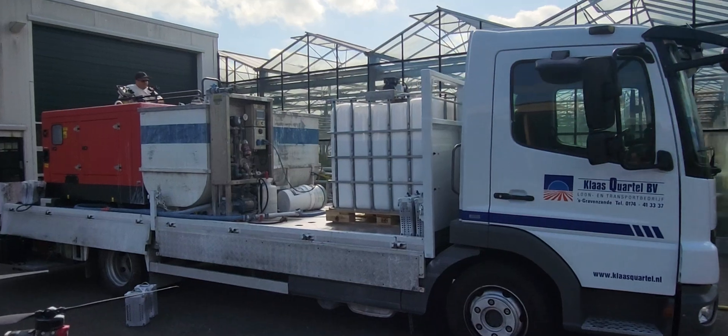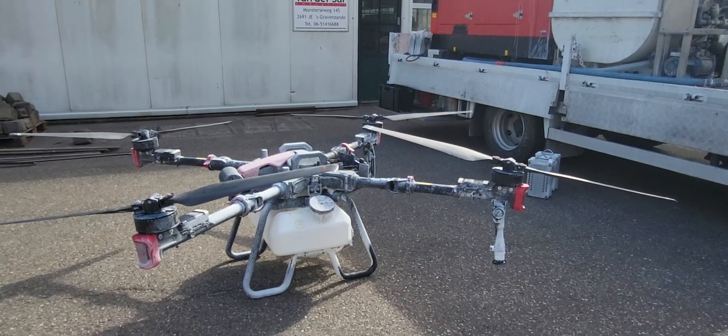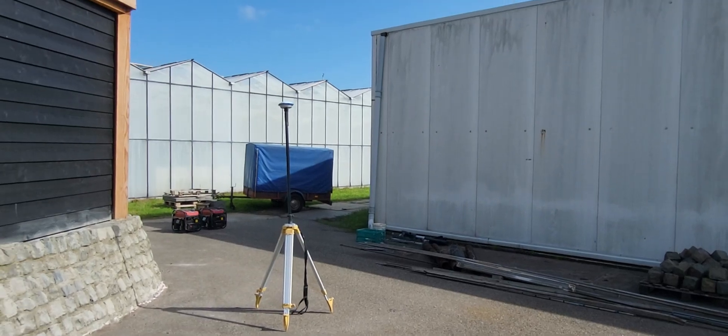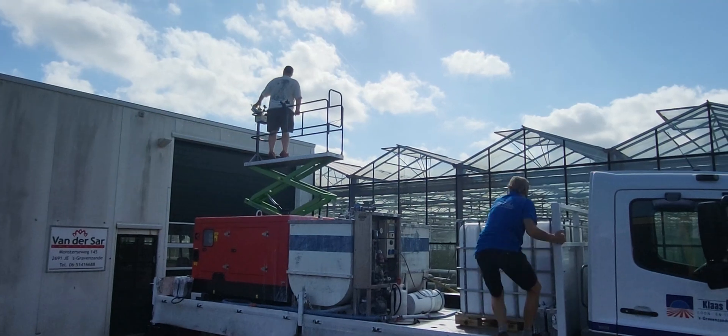This tank holds the chalk spray. The little tank on the drone gets filled, and they have a computer that sits on a stand here. They've got a map for where they have to spray, and he's just figuring that all out now.